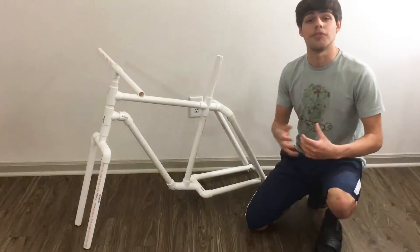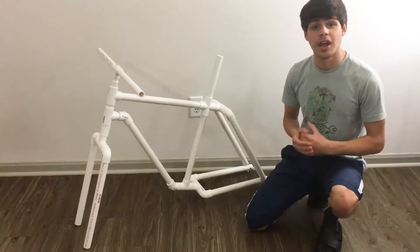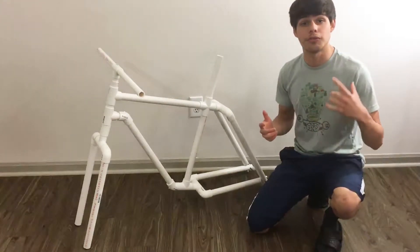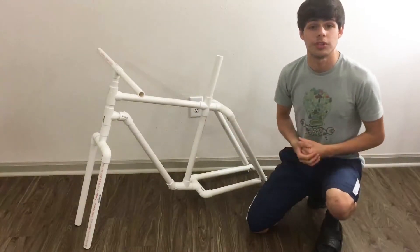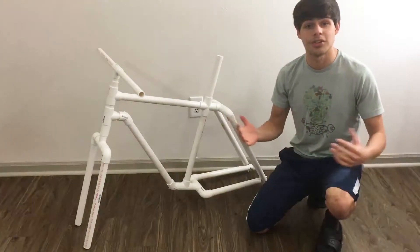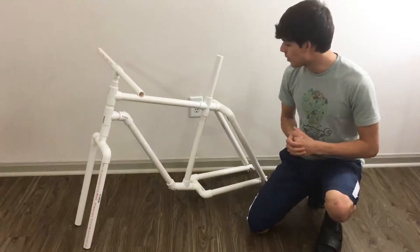What's up guys and welcome to another video in Wild Kinetics. My name is Elon and today I'm going to be showing you guys how to build your own PVC bike frame. If you haven't already, don't forget to drop a massive like on this video, subscribe to the channel, and comment down below what you think and if you have any other video suggestions for the future. Now let's get started.